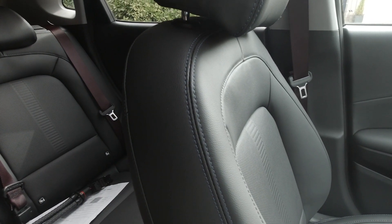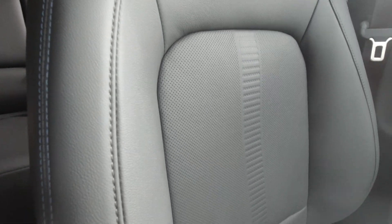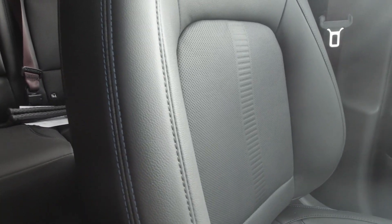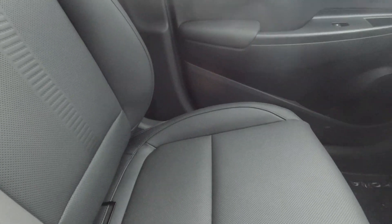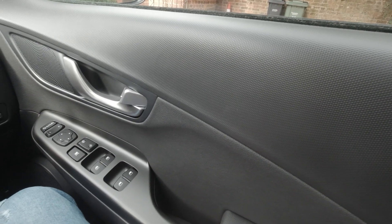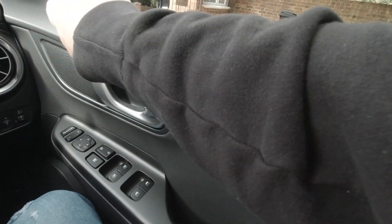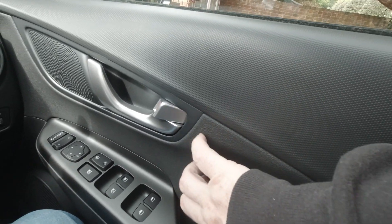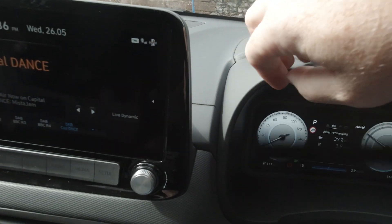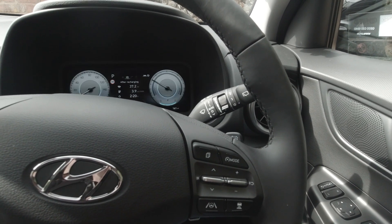Another change on the new 2021 model is the seats — they've got a slightly different style and design, with a really nice blue accent stitching that makes them look a bit more high-end. They're really comfortable and heated and cooled as well. One bugbear I do have, bearing in mind this is the top-of-the-range Ultimate model, is that the interior is full of hard, scratchy plastic. There's a little bit of softer material in places, but everywhere else it's hard plastic — I find that a bit unnecessary. They could have put better, more plush material to make it feel more premium.